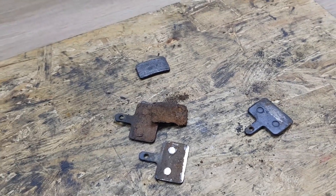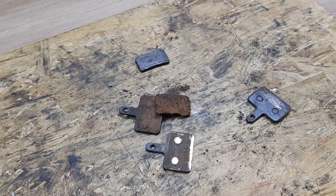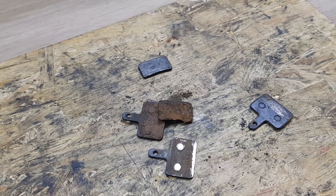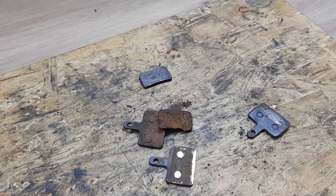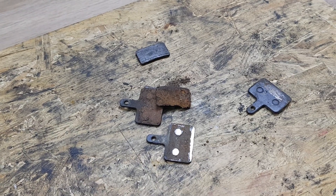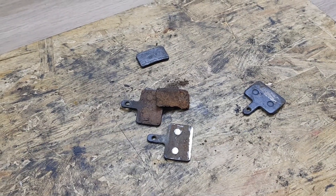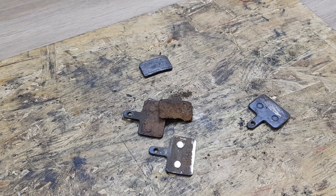Welcome back, dear subscribers. As I announced on my Facebook channel, it's not going to be called Noniriders channel anymore, but more like Gongalab, where we try to put some serious clips about bike problems, component problems, and so on.